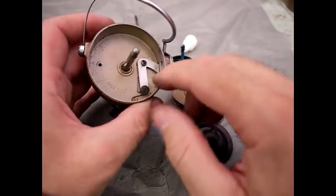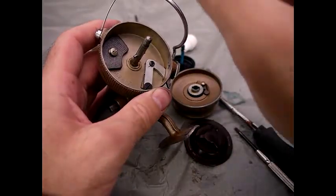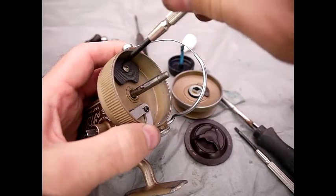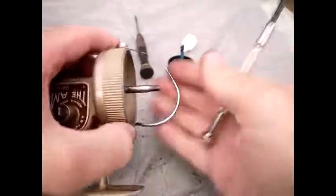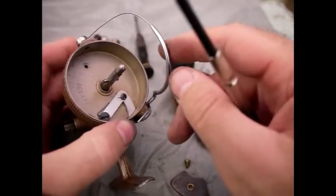What we see under here is the bail arm trip. There's also a counterweight which goes onto there. Disassembly of the counterweight — you essentially just take the screw out. There are no mechanical parts there really; it's just a weight to balance the weight of the reel.